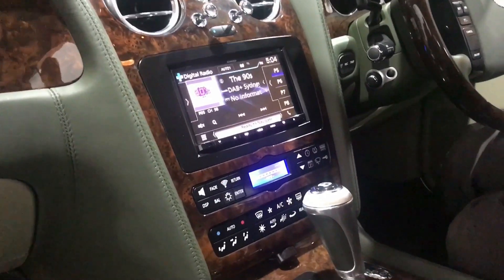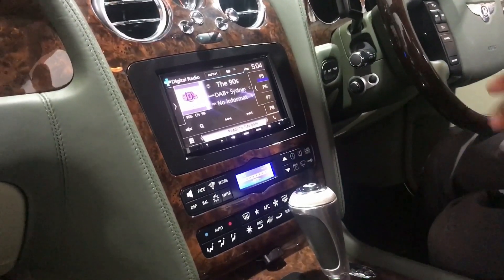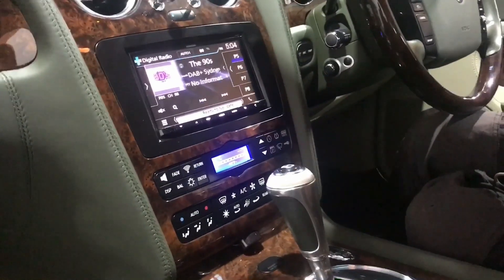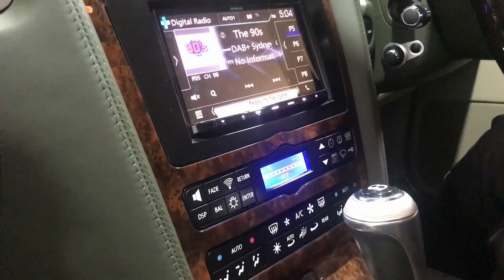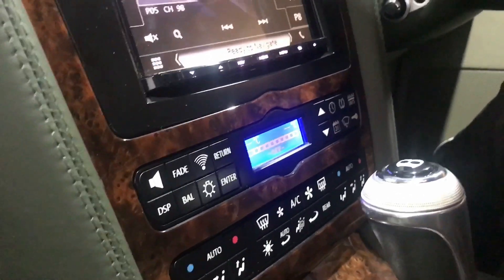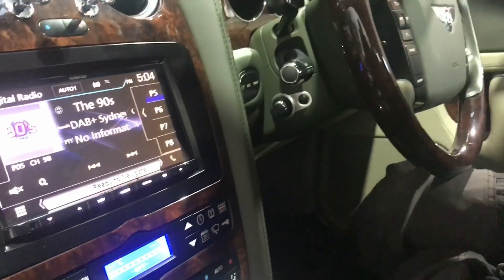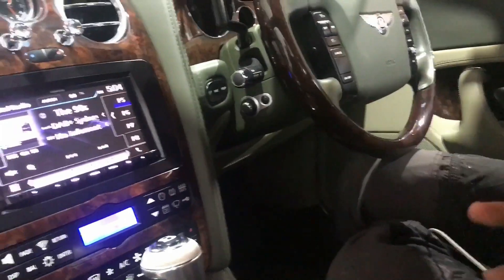As you guys can see, with the replacement facial kit it's fully integrated. It retains the factory premium sound system, retains the climate controls, steering wheel control, and the car system control. It's very easy to use — it pretty much works like the factory.